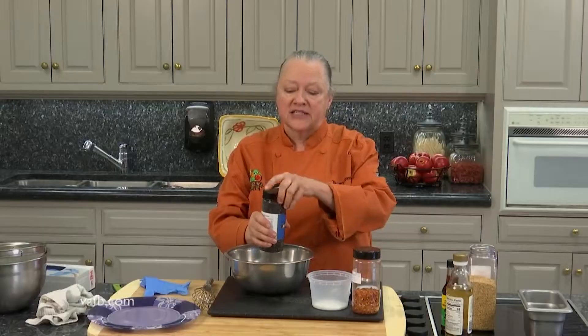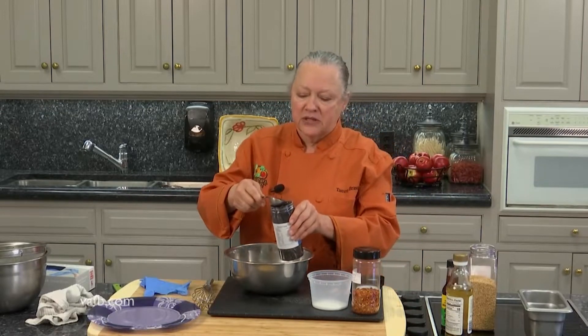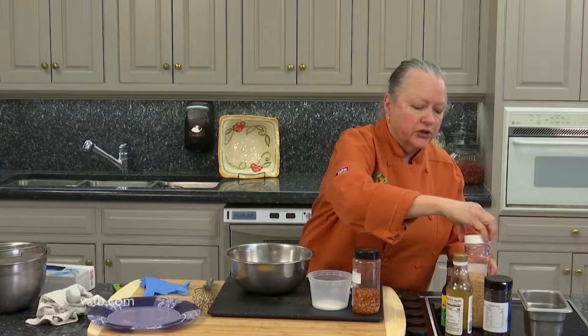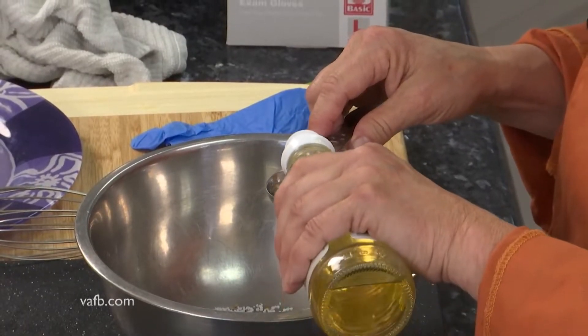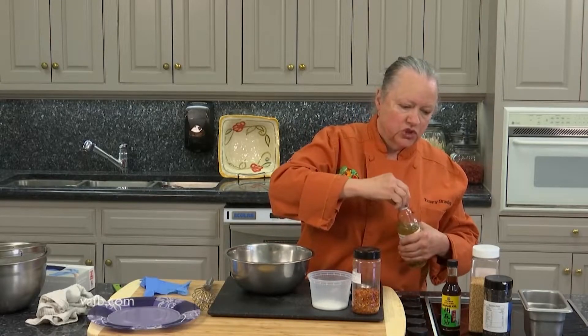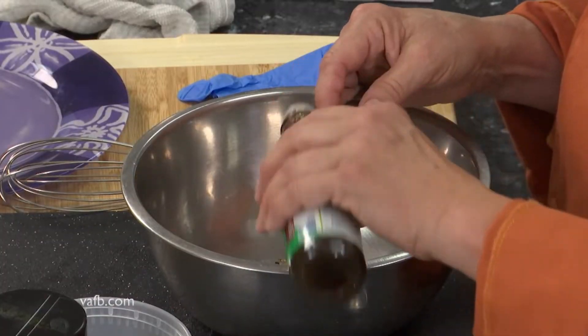I like to add black sesame seeds as well because it gives it a little bit more personality. So we're going to add a little bit of black sesame too. Then we want some rice vinegar — about one tablespoon or so. And you want some chili oil, about three quarters of a teaspoon. This just wants to take forever — let's take that top off, it'll be a little easier.